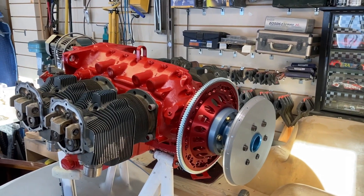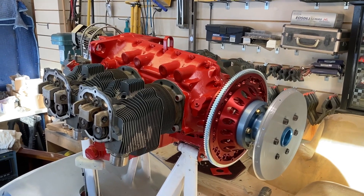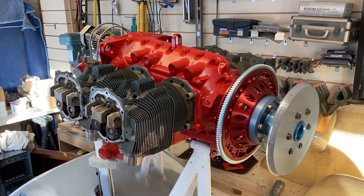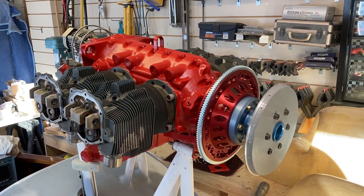Happy New Year everyone. New Year's Day 2022. I figured I'd give everybody an update on the Osprey project.